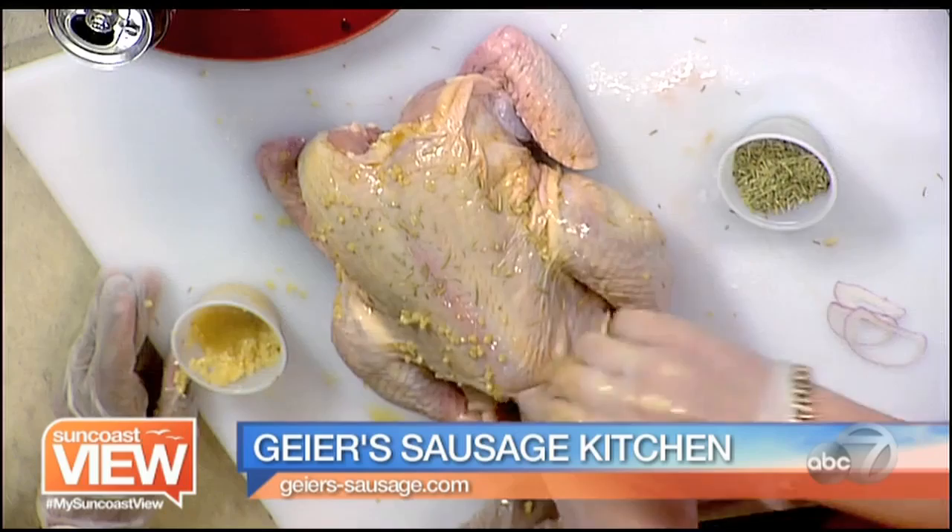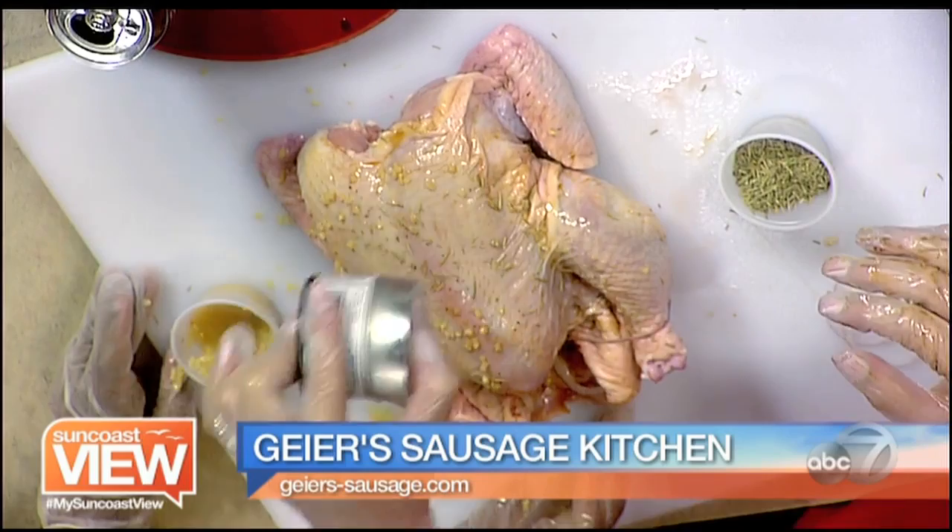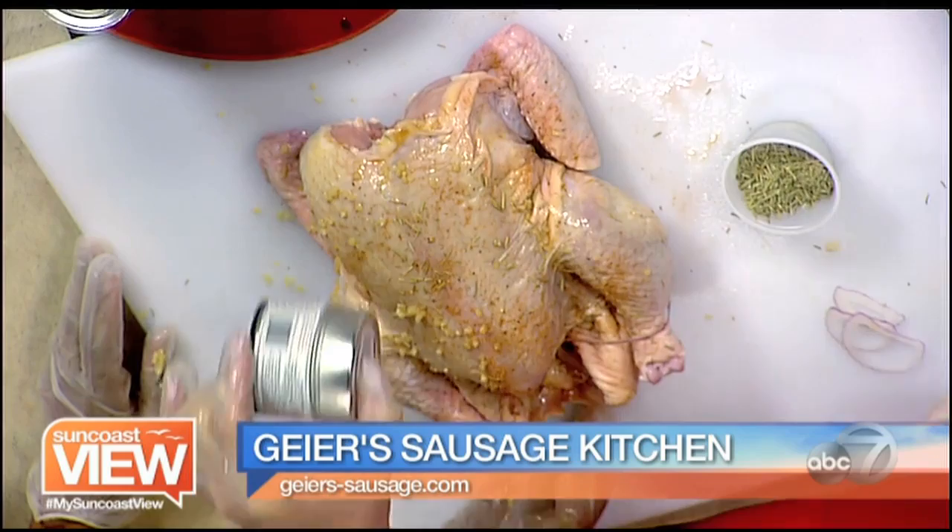Once again you stuff it all in, and then we have this seasoning — you just shake it on. I don't rub it on because so much of it gets off on your hand. So you just shake, shake, shake it all over.